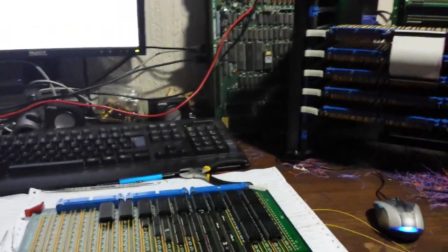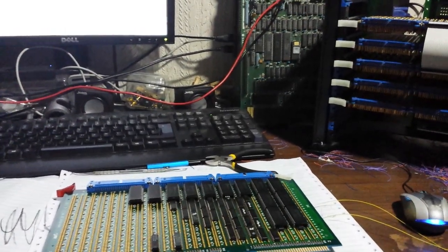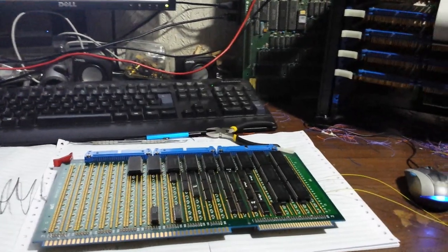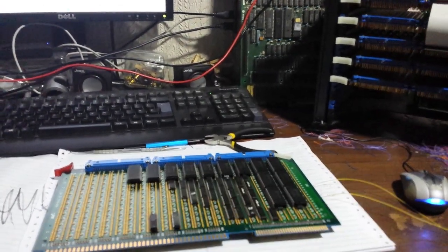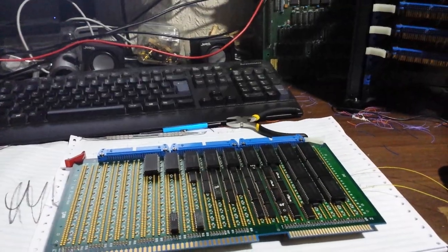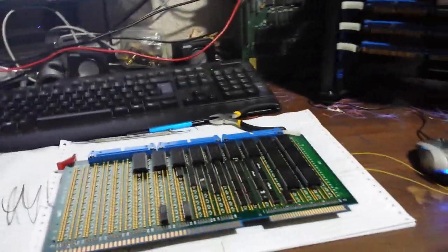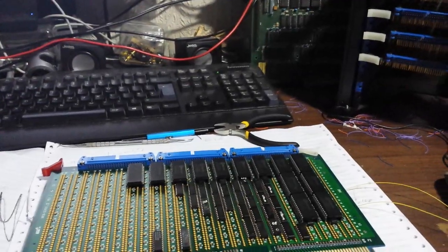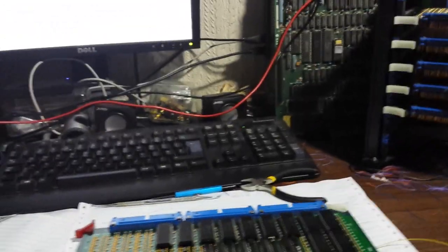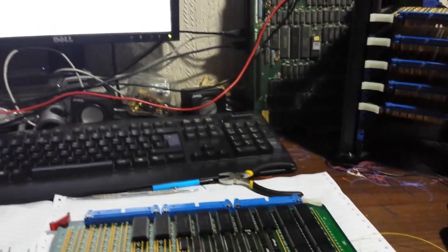This computer also has eight external interrupts, so the CPU can be interrupted between instructions. There are eight interrupts — four are edge-type interrupts and the other four are level-type. The machine also has DMA.